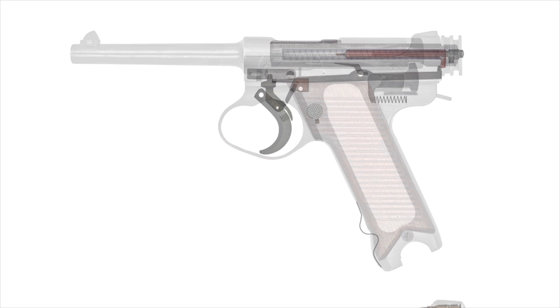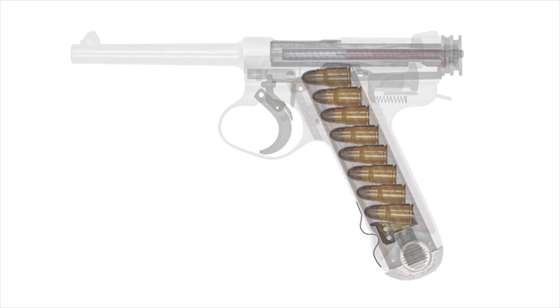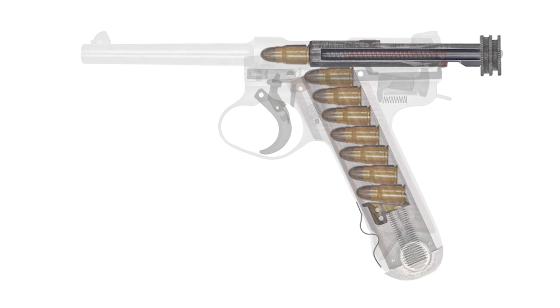To ready the handgun, simply load the 8-round detachable magazine into the grip. Pull back on the cocking piece located at the rear and release. This chambers the first 8 by 22 millimeter cartridge.